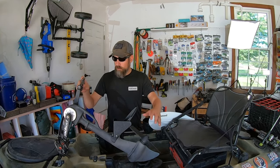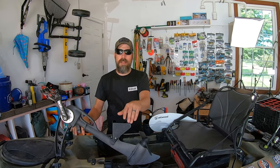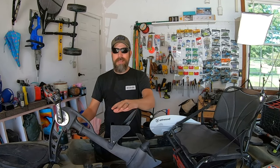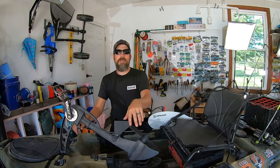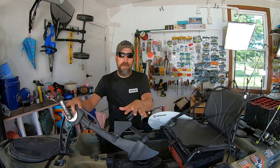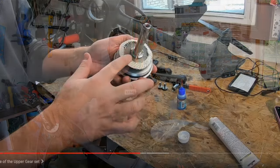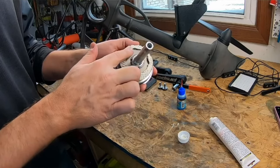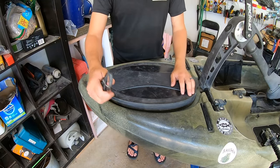The propel drive is a pedal drive system made by Native — they put it on their kayaks as well. There are a variety of pedal drive systems; Hobie has a fin drive, but what I like about this is instant reverse — forward and backward, really simple. I actually did a six-part series on how to take this thing apart, grease it, put it back together, and troubleshoot it. These things are bulletproof and will last you a very long time.